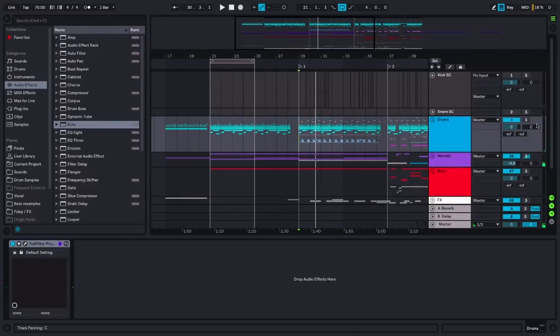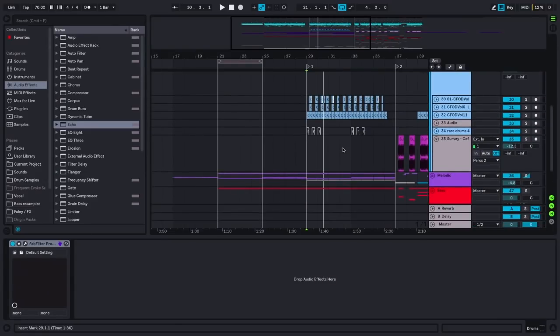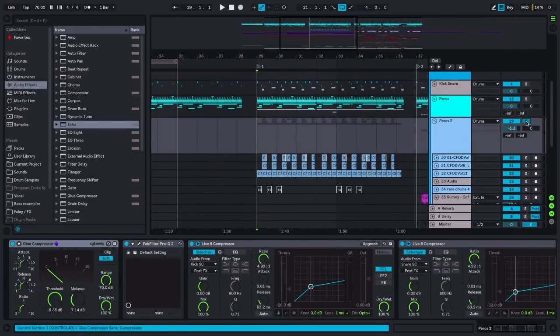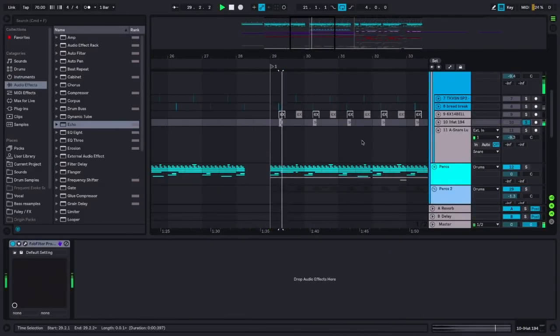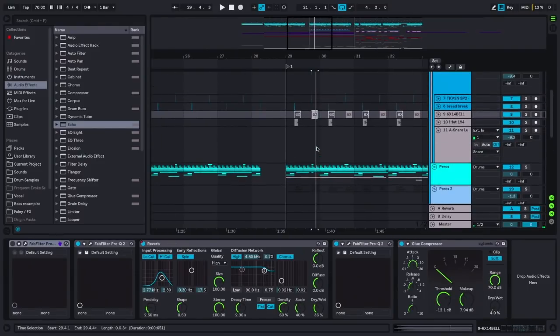In this part you get this big snare that comes in — two different snares actually. This first snare is just some shitty sample, and then this one is a live kit sample with a ton of compression and reverb on it. This one really blasts through the top of the mix because you finally get that snare with a real transient after not having it this whole time. Then we also introduced these dope little breaks.